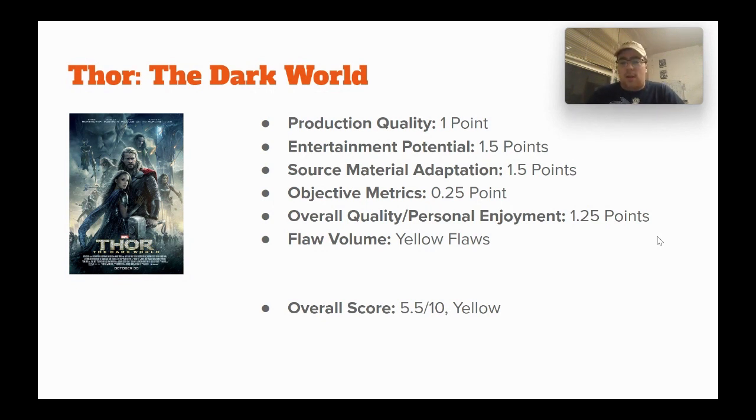Giving it 1.5 points for source material adaptation. Thor is alright in this movie, but the big thing a lot of people talk about is the villain — and he's just kind of uninteresting. Malekith and the Dark Elves have some basis in Norse mythology. In the comics, the Dark Elves are some really interesting mystical enemies of Thor, but here they're more aliens than mystical, and they kind of bungled it — they just kind of exist with this dark aesthetic, and it really doesn't work.